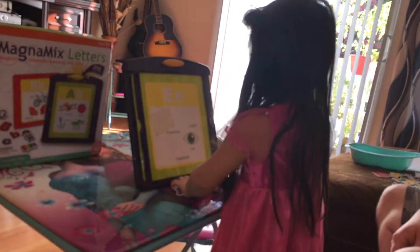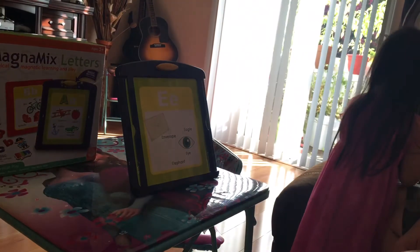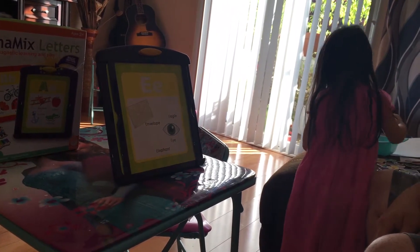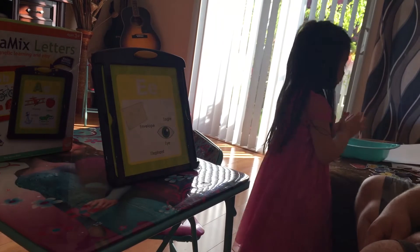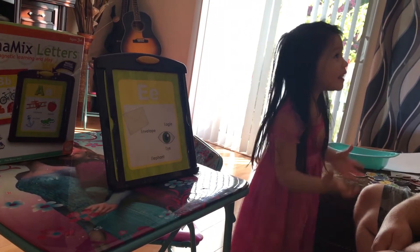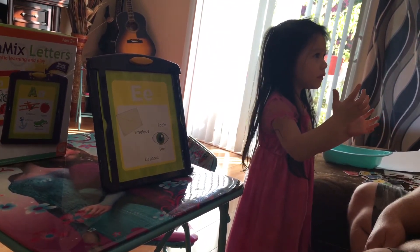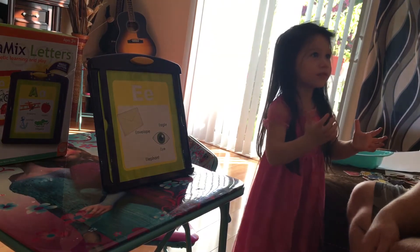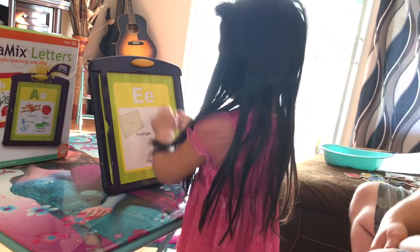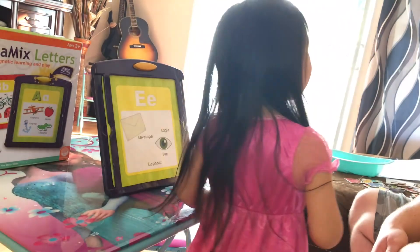What letter's next? Good job. A, B, C, D, E — which letter did we do? E. E. So what's after E? The next one. F. Very good.